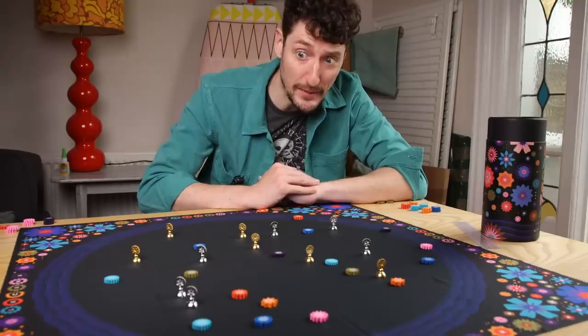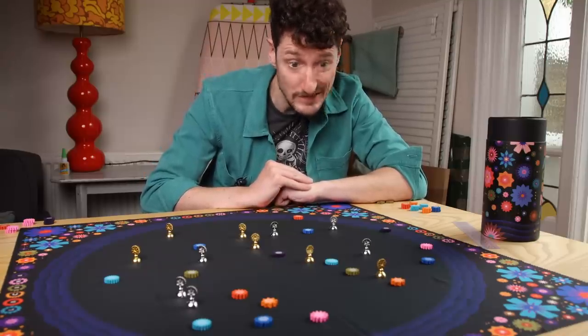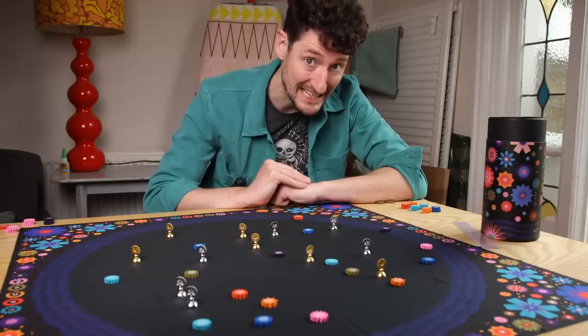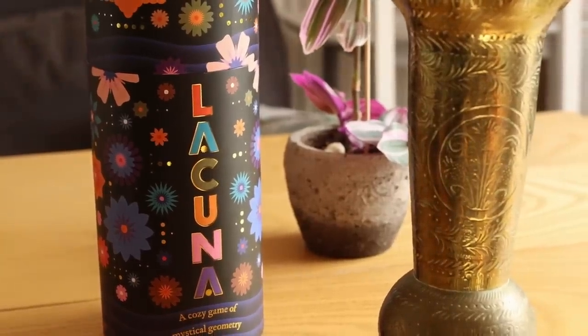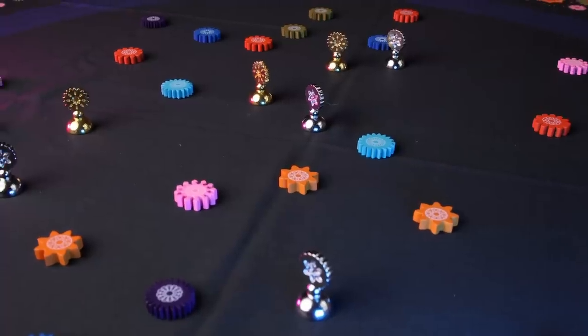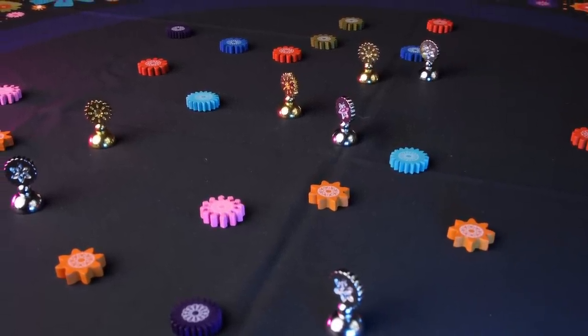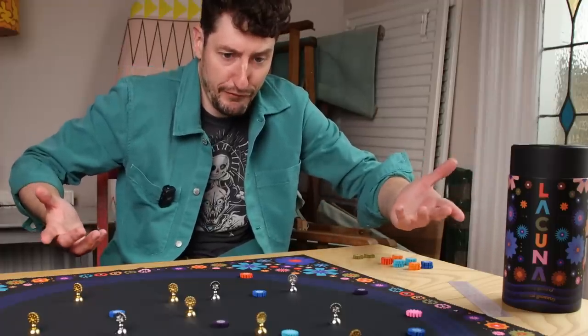The difficulty with abstract games is often there really isn't that much to say, and crucially this is really good and I think lots and lots of people should play it and probably own it. What a delightful tube to add to your collection of tubes. The first special thing I'd like to highlight is the feeling of freedom.